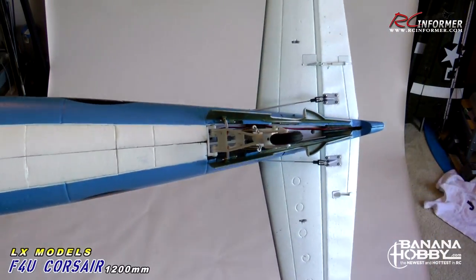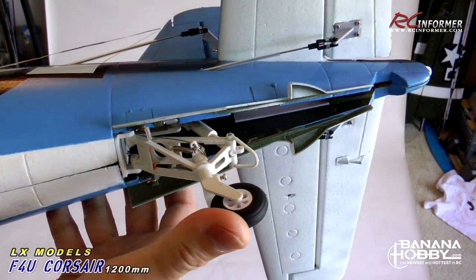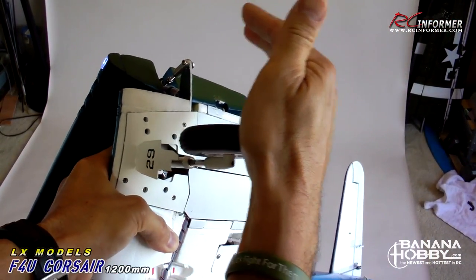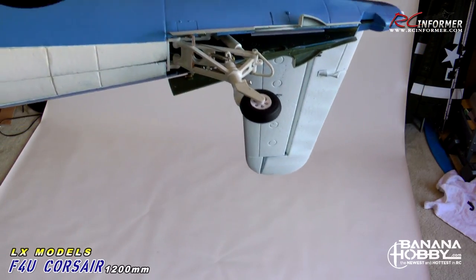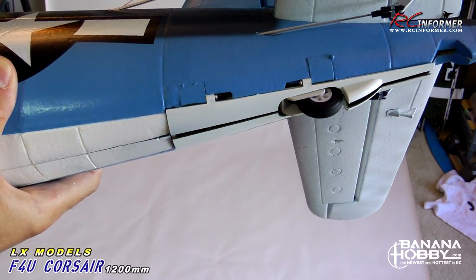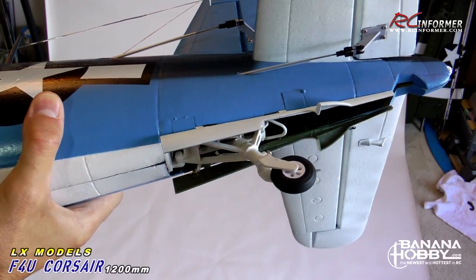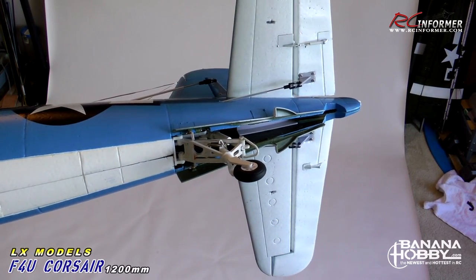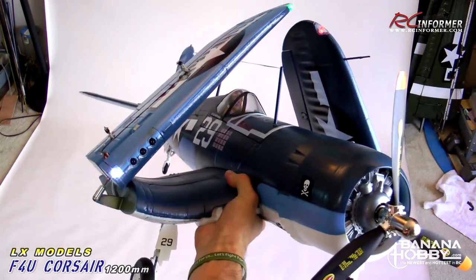Now on to the tail wheel. There is a tail hook on this thing — I removed it for obvious reasons, I really don't want to snag things on the runway — but you can see the scale detail in this wheel. They all have suspension in them. Even the main wheels have these compression oleos, so there's lots of spring in them. The tail wheel is just about as scale as it can get. You see that door closes right over it. Very cool and very scale. It has the steerable tail wheel as well, and this is all rigged up with cables — just a really impressive package.